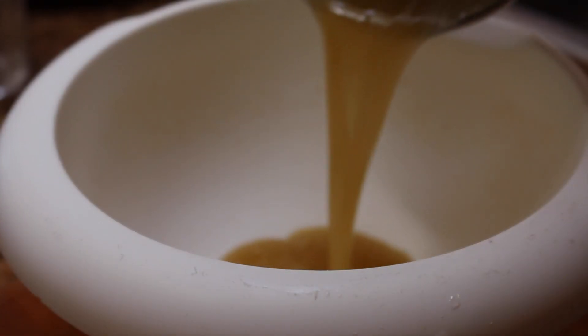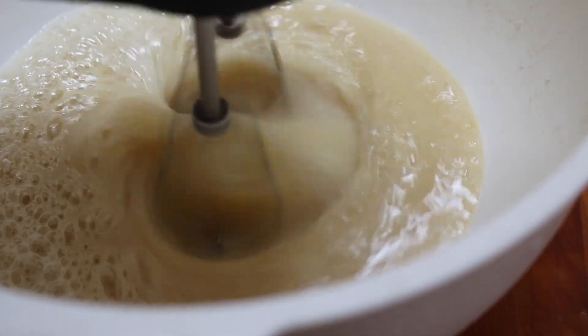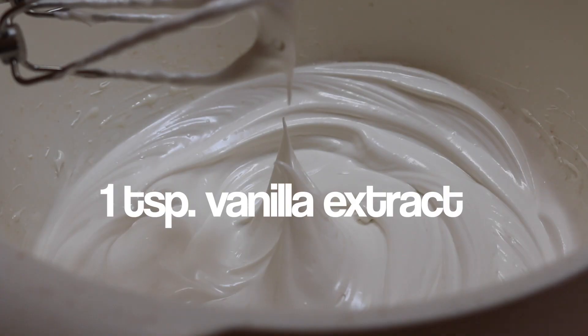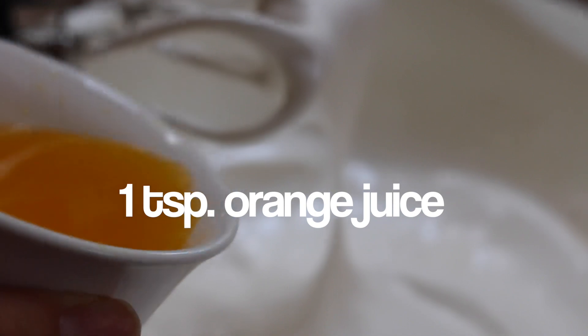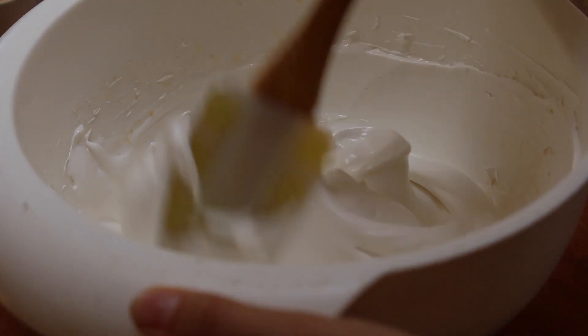Then move that mixture into a separate mixing bowl and beat it with an electric mixer until stiff peaks form. Initially the mixture will look kind of brown, especially if you use organic sugar or cane sugar, but once you start whipping it, it'll become a lot more white. Once the frosting has nice stiff peaks, add a teaspoon of vanilla extract and also one to two teaspoons of orange juice to really lock in that flavor.